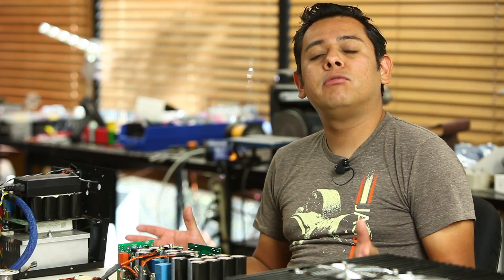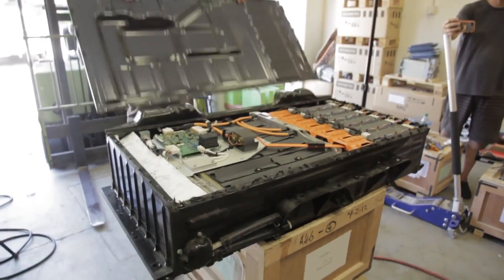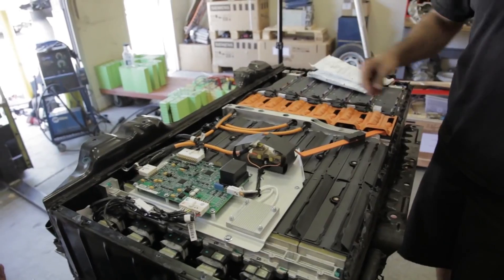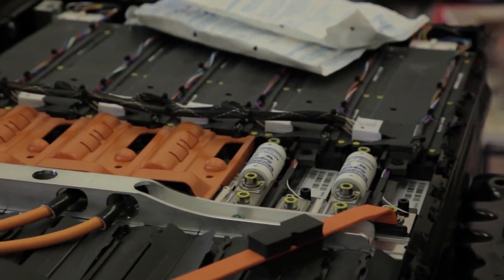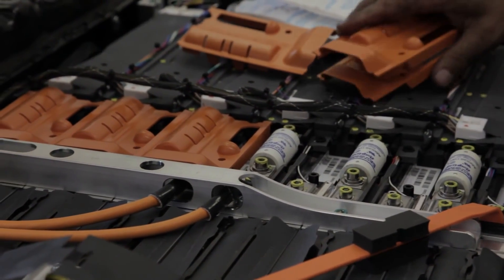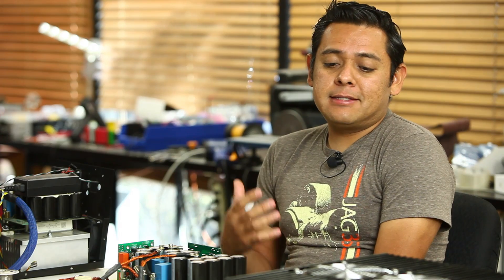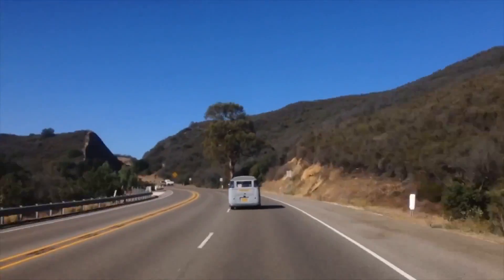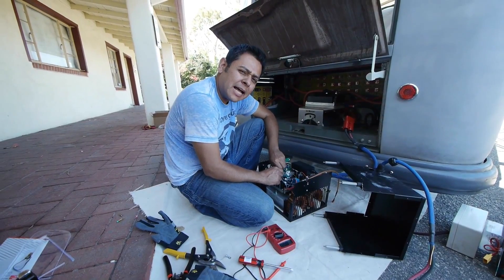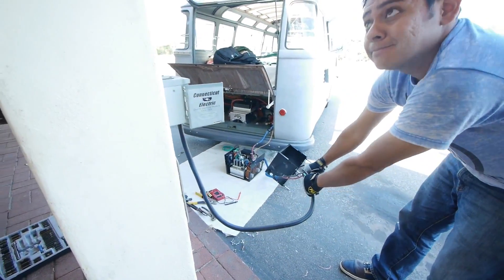One thing happening that we can't really talk about yet is the battery — we've recently replaced it with a new battery technology that's going to be very exciting, but that's for a future episode. One thing we did struggle with on this last episode was on our trip to Salvo, our charger gave out, and this is not the first time.